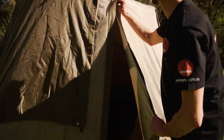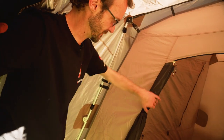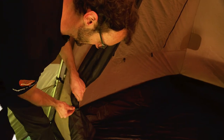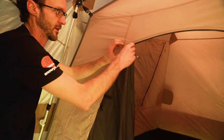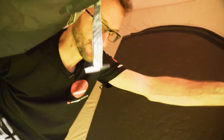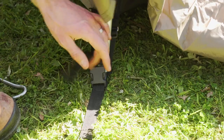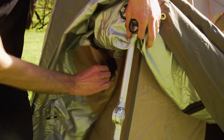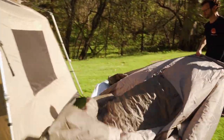Pack away is just as easy. First, take the pole out of the vestibule. Before going further, unroll the door and leave it loose or zipped up — it's gonna be a lot easier to fold the tent up if there isn't a big sausage of fabric there. Now pull all the pegs out of the base, undo the clip at the bottom of the fly for each of the poles, and undo the Velcro tabs around the frame underneath.